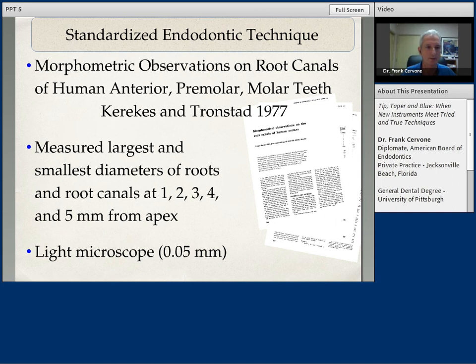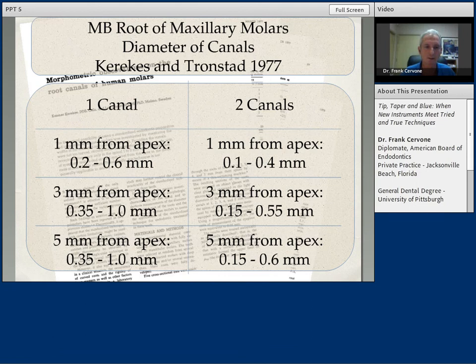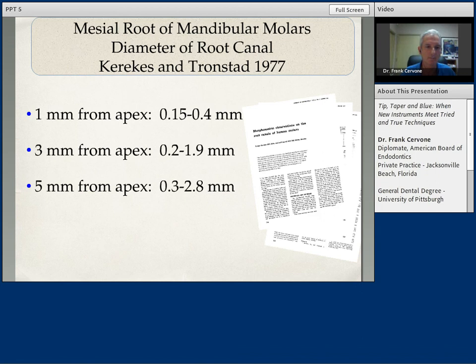The important thing to remember — shown very nicely in this study on the diameters of root tips and canal spaces — is that the canal space anywhere, especially at the one millimeter level from the apex, is not small. On a maxillary central incisor, the large and small diameter can go anywhere from a size 30 to a size 45. Single canal mesial buccal roots at the working length range from a size 20 to a size 60. And the diameter of mesial roots of lower molars at the one millimeter level is a size 15 to a size 40.